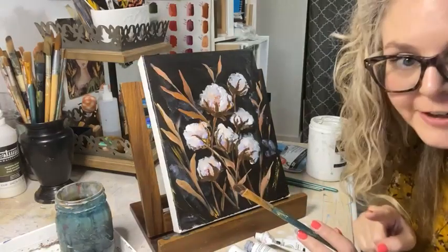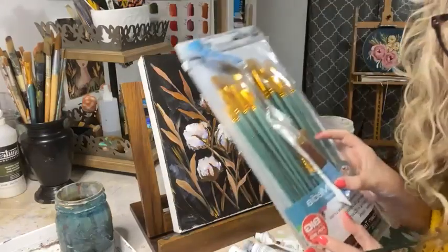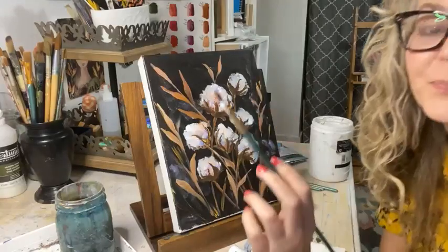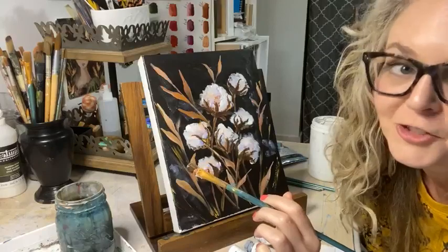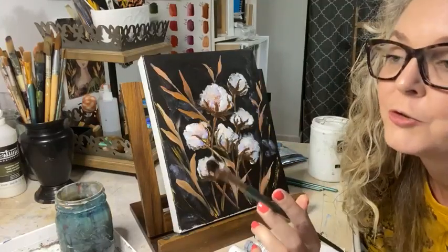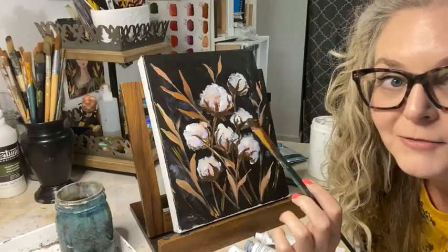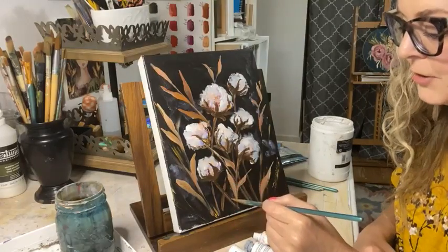Also, if you share this video you'll be in the running for this paintbrush set and my favorite palette knife - those are my favorite tools. To celebrate the Creative Community being here for six years, someone who is a Creative Community member - whether you join tonight or you've been there for the past six years - I'm going to choose one of you to receive this painting. That's another fun part of our celebration.